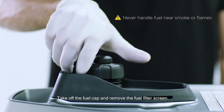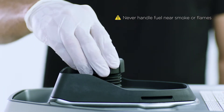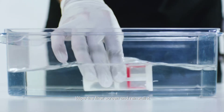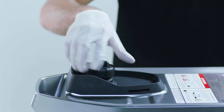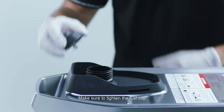Take off the fuel cap and remove the fuel filter screen. Clean it with fuel. Wipe the filter screen and reinstall it. Reinstall the fuel cap and make sure to tighten it.